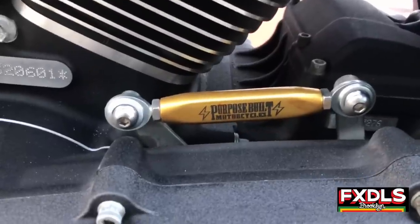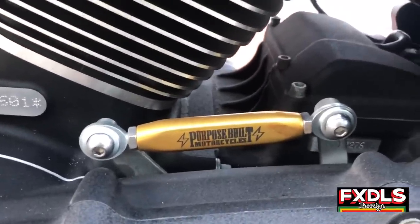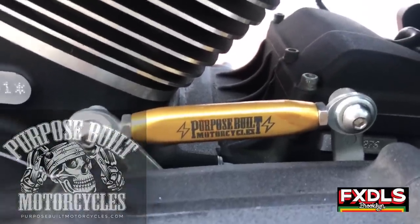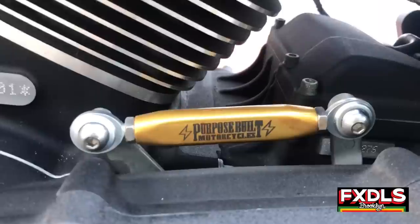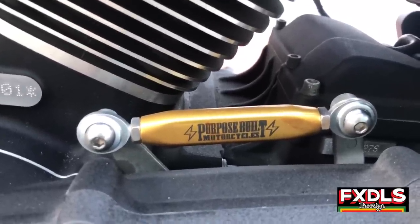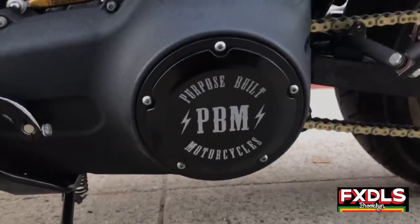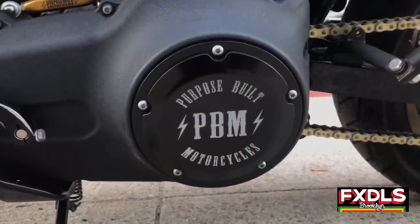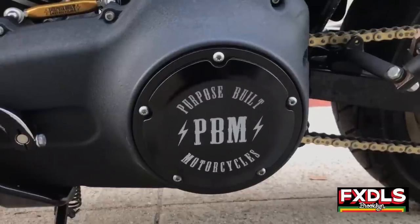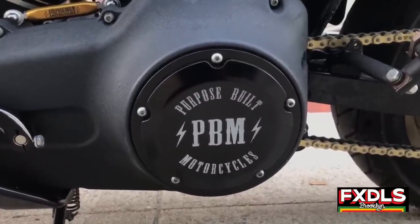On that note of having strong parts, I also wanted a stronger shift linkage — this comes from Purpose-Built Motorcycles, another great East Coast company. It's never gonna break, does what I need it to, and looks awesome in gold. I'm also rocking the Purpose-Built PBM derby cover. I had to switch that out because I was putting stickers on my old one and with the heat they melted into the stock cover, so this cleans it up quite a bit.